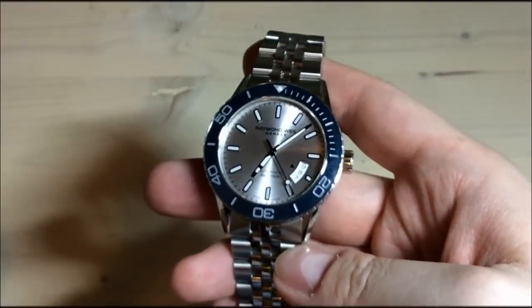Here at the end, let me just show you a lume shot. Here we have the nice green lume — it's Swiss SuperLuminova applied by Raymond Weil to this watch. As you can see, you have the lume in the lume pip, you have all the hour markings, and then you have a brighter green on the hands, which is typical of dive watches. So all in all, very nice lume.